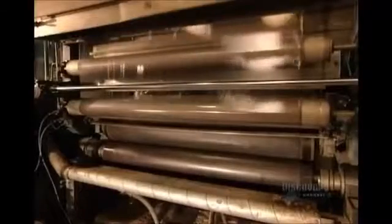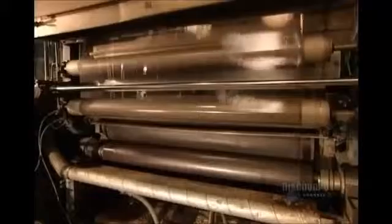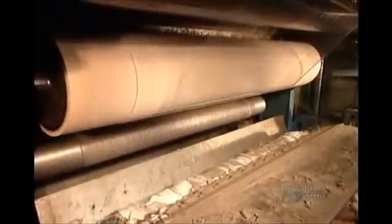The unwinder also applies a solvent to the film's surface. This prevents the film from sticking while unrolling. To transform this film into tape, they coat one side with a hot adhesive known as hot melt, made from several ingredients.